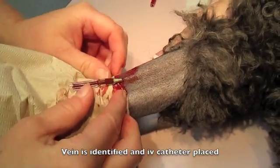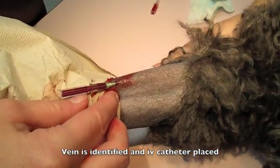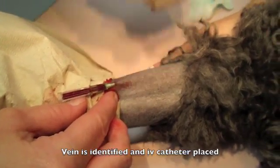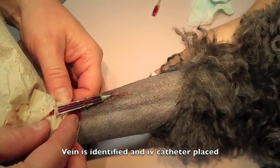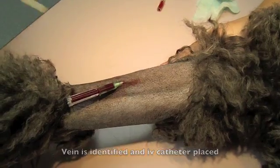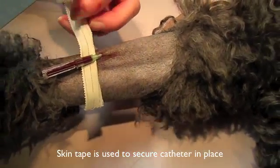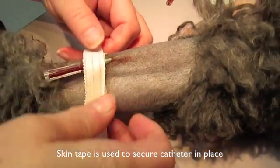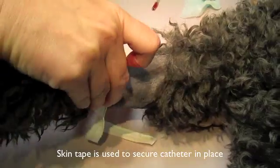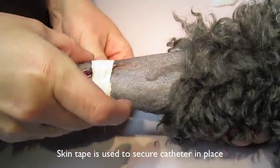She is cleaning any moisture or blood away from the catheter site, dabbing any blood away from the area. Now she is using skin tape to keep the catheter secure. Pets sometimes are nervous and move, and can accidentally pull a catheter out. This tape is placed securely to keep the catheter from moving or coming loose while it is in use.